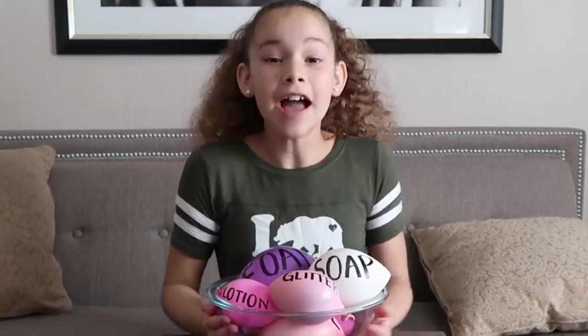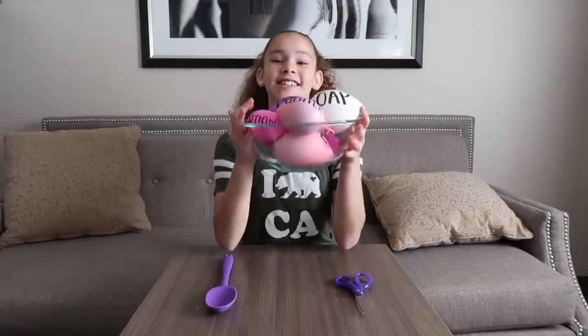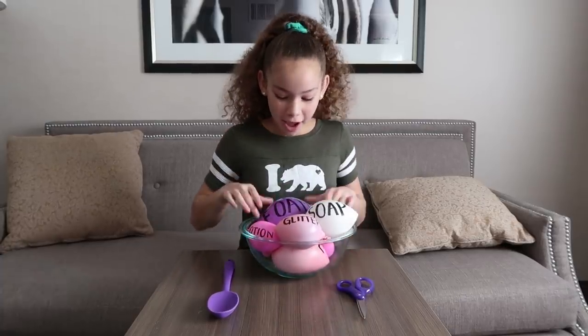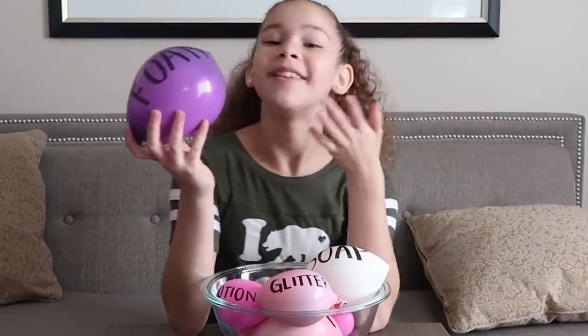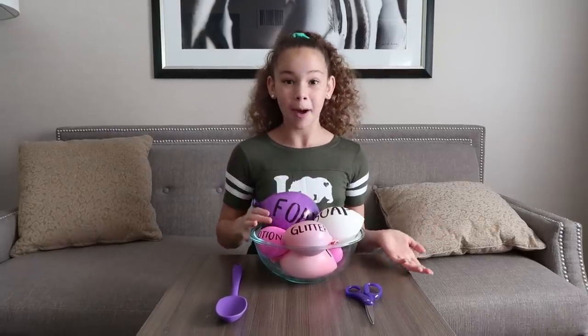Hey guys, it's Olivia here. I've seen so many Instagram slime people — I watch a lot of that — doing this new trend for slime. Basically, you have these balloons and you put all of your shaving cream, glue, and activator in them, and then you pop them.